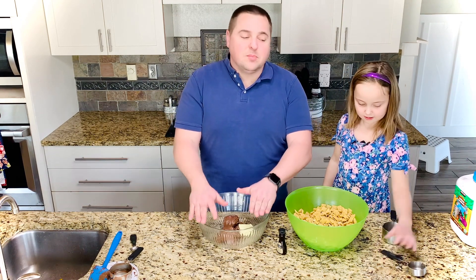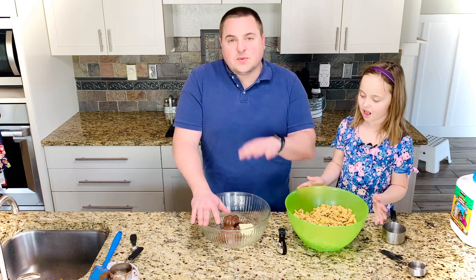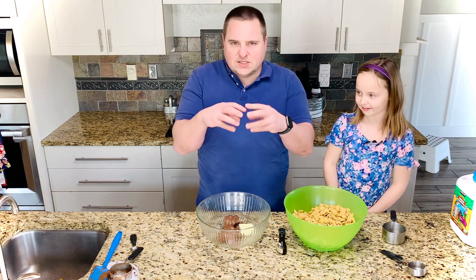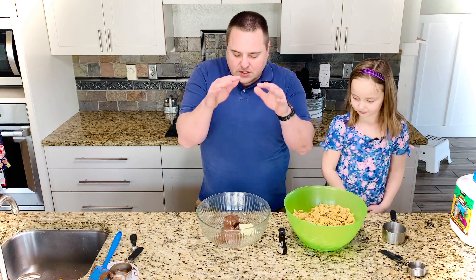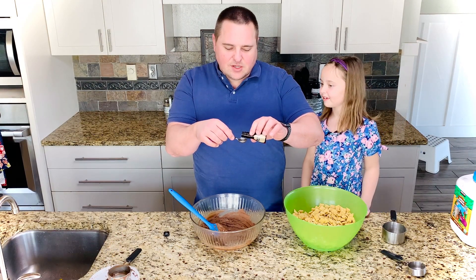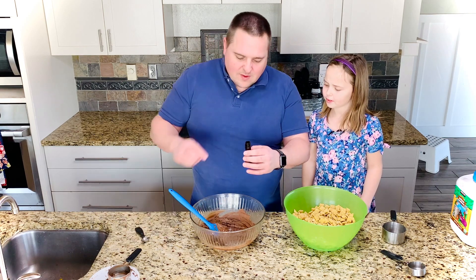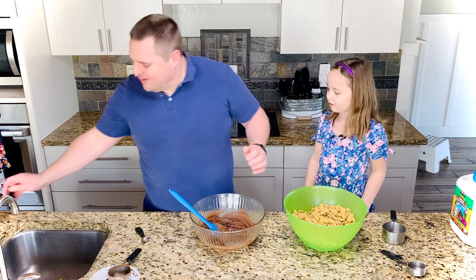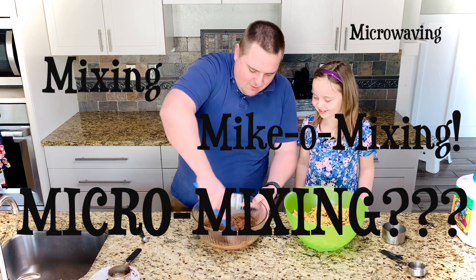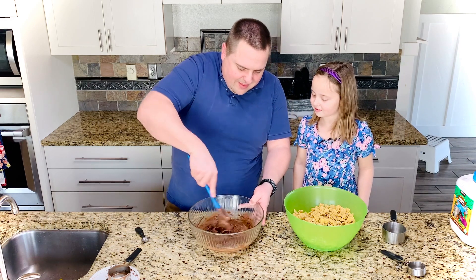We're now going to move to the microwave. We're going to do it in shifts — we're going to start at 30 seconds. We want the butter to melt and we want the Nutella mixture to start to get a little softer, but we don't want it to burn or separate. We'll start at 30 seconds, stir it, and if it's still not there, we'll do 15 seconds at a time after that. We're also going to add a teaspoon of imitation coconut flavor. Are we baking or are we cooking? We're microwaving and mixing — micromixing.